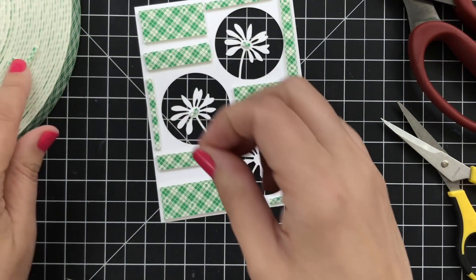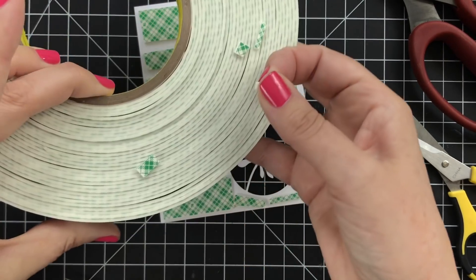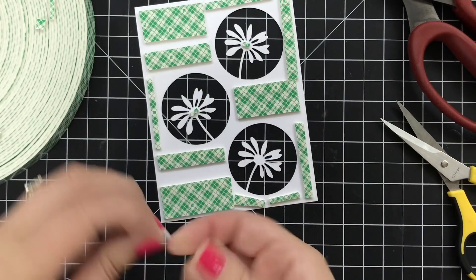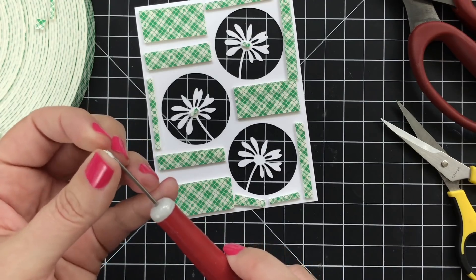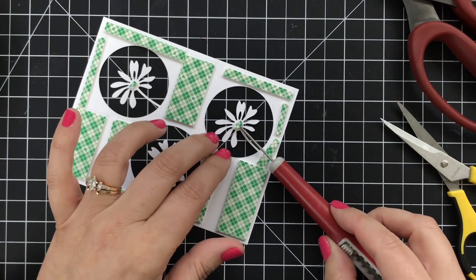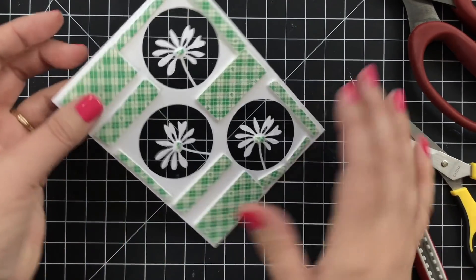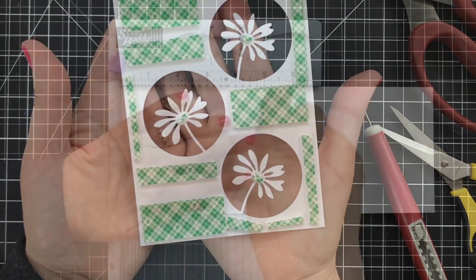I've added foam tape to the back — I have a big roll, and anytime I have a little scrap I just stick it to the side of the roll because I do not waste any of this. Also, if you ever have something really delicate, the craft pick is so great for putting a tiny piece of foam tape on, because my fingers aren't that small.